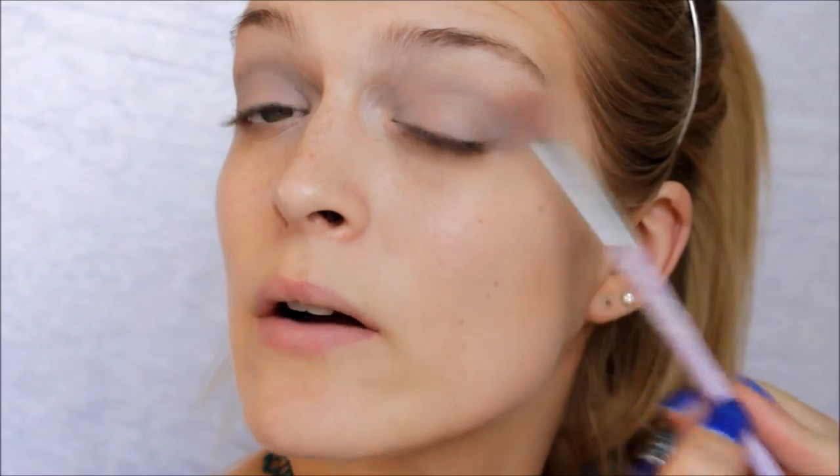I'm just going to take a blending brush and blend this all out. We really don't want a hectic look on our eyes because I think the grey is going to be really hectic on the lips.